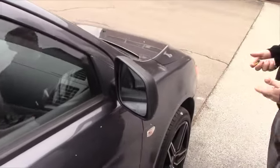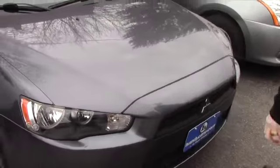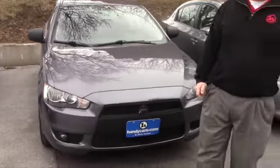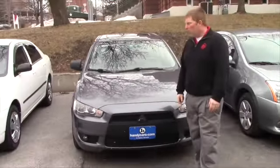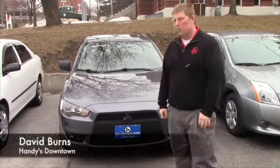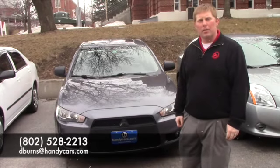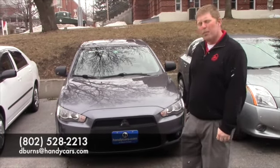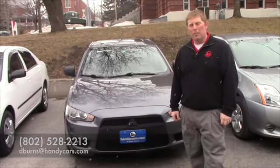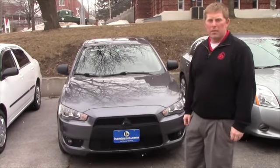If you're really interested in this kind of vehicle, it has 50,000 miles on it, so it has a lot of life left and it's surely a lot of fun to put on the road. Hopefully you found this a little bit of a benefit. Happy to provide more information about the vehicle or set up a time to come in and take a test drive. Give me a call — 802-528-2213 is a direct line to my desk. And if you prefer email, it's dburns@handycars.com. Certainly appreciate the opportunity, and thanks for taking the time to watch this quick YouTube video.